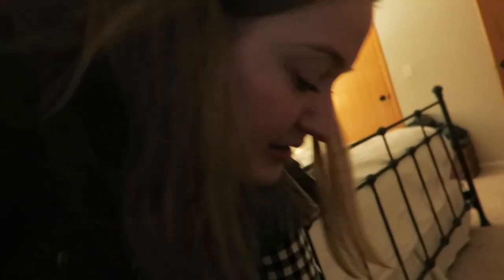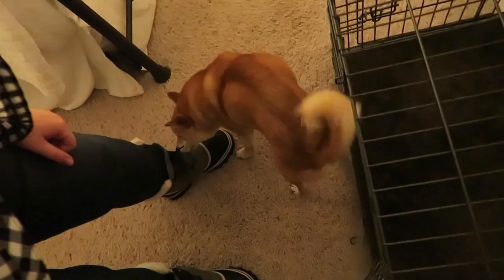Look! There's a Doyle! In a cage! Let's get him! Come on, buddy! Let's get the buddy! There he is.